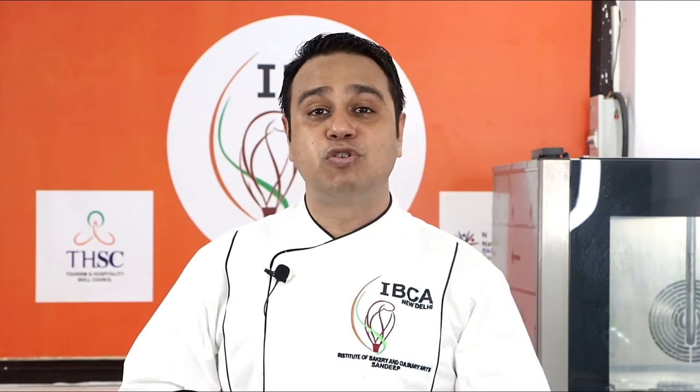Hello everyone, my name is Sandeep Kotnala. Welcome to the tutorial session by Institute of Bakery and Culinary Arts.